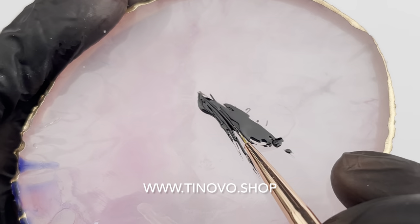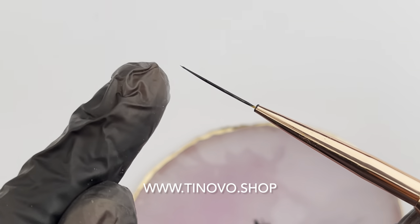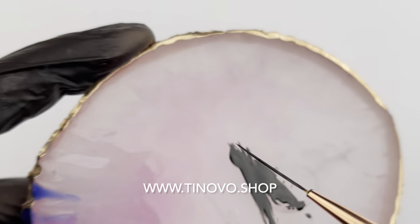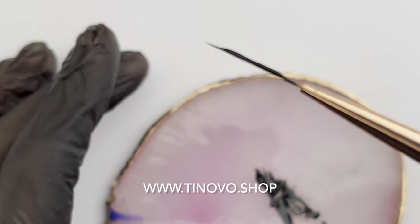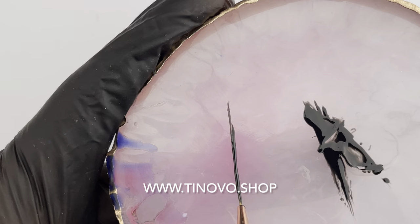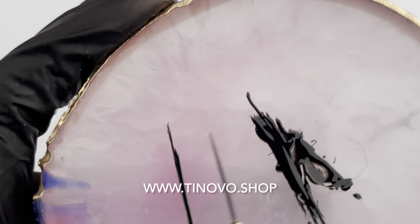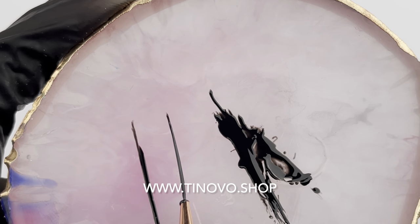First I use my liner brush to load gel by pulling it out. It will make your brush even. Avoid dipping your brush into your gel like this because it will make your brush uneven, and therefore your line will also be uneven. An even brush means an even line like this.